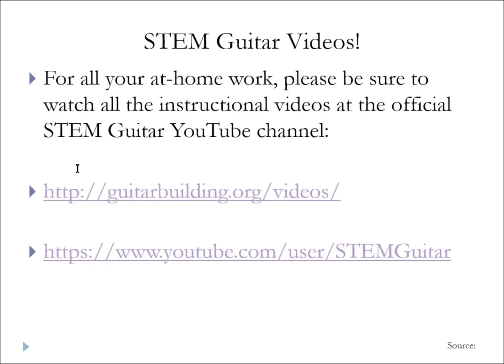I'd like you to start watching the official STEM guitar videos if you haven't already. You can find some of those at guitarbuilding.org/videos — the links are active. From there you can also link to their YouTube channel. I'll put this PowerPoint in the module and the hyperlinks will be active as well.